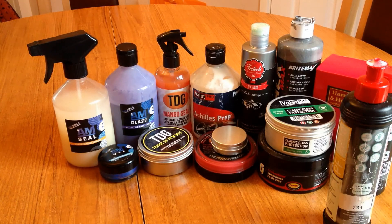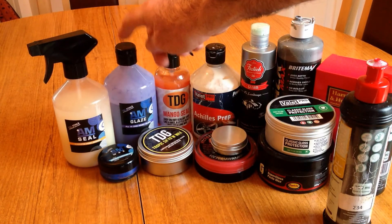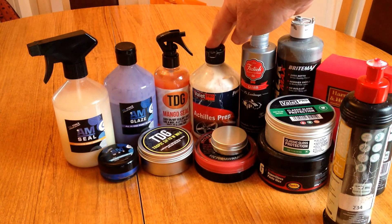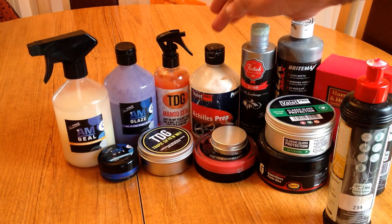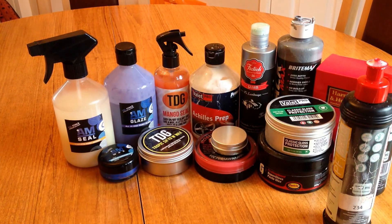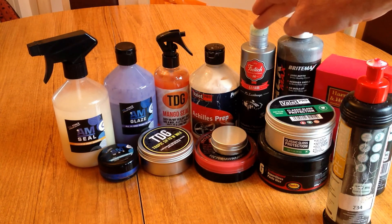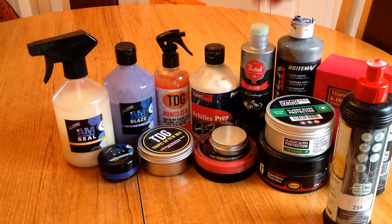Today I just wanted to talk about glazes, all-in-ones and compounds, and the differences and why we use them. Most of you have seen a few of these online before — you've seen some pictures of AM Seal probably. You may have seen this one last year, I think I used it — it's a cleanser, all-in-one. More recently I used this one for Gleam, which is part paint glaze and sort of all-in-one with a bit of sealant, a bit more complicated. I'll go through the whole lot and discuss them anyway.